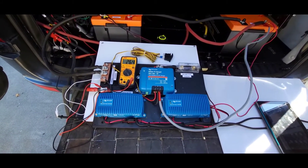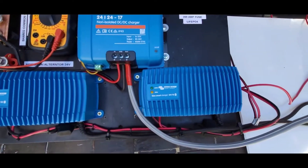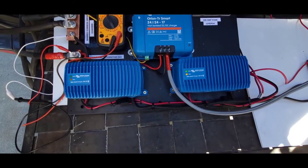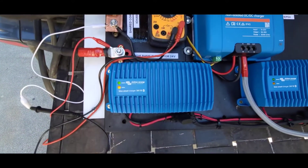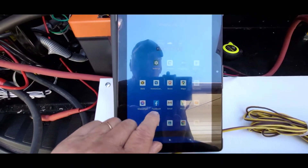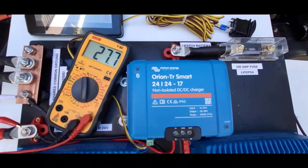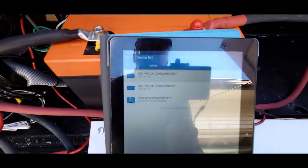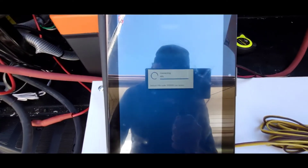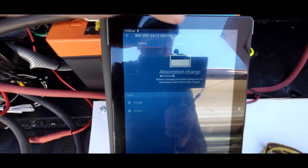First we'll test these two AC chargers - these are 24V/12V units running in parallel for 24 volts. We'll turn those on and check the app to see if they're charging properly. They're plugged in and appear to be in float charge right now because the battery is pretty well charged. This is the Victron application - it connects via Bluetooth to both AC chargers plus the DC-to-DC.